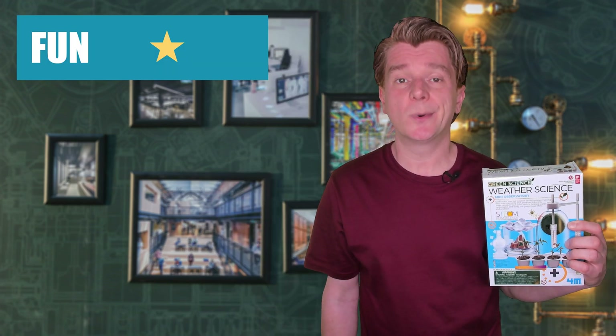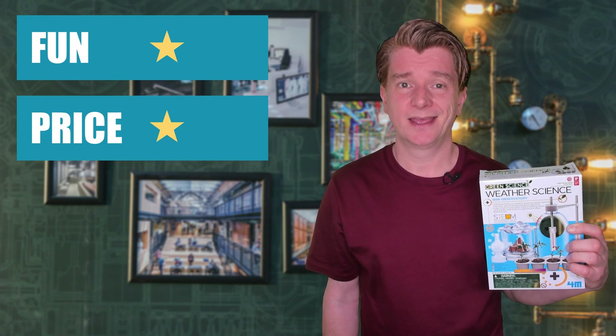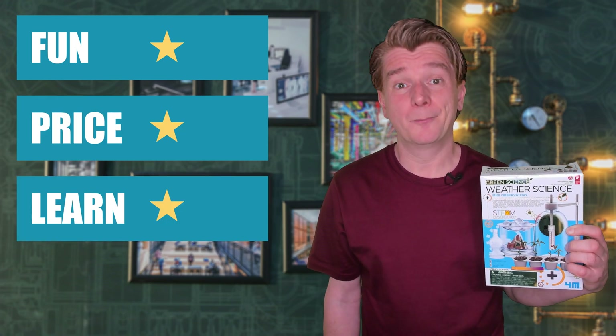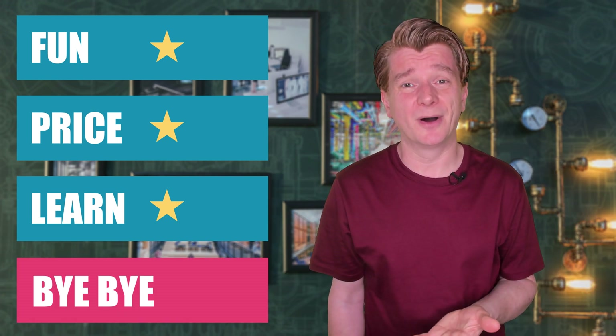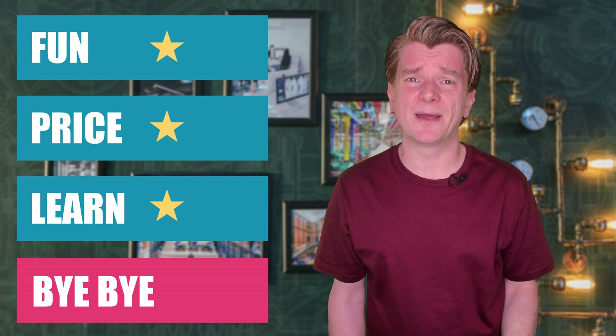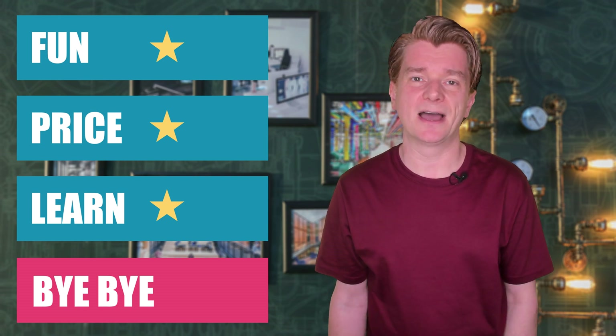This kit was cheap but it was also cheap looking inside. Lots of plastic. The instructions were pretty uninspiring and the two experiments I tried out were quite an anticlimax. Imagine you tell a young scientist you're going to create a cloud — they're hardly expecting a tiny wisp that lasts less than a second. I'm going to give the 4M Weather Science Kit one star for fun, one star for price and one star for learning. Buy or bye-bye? It's a bye-bye. Such a shame as I love weather — this kit would not have inspired me as a young scientist.